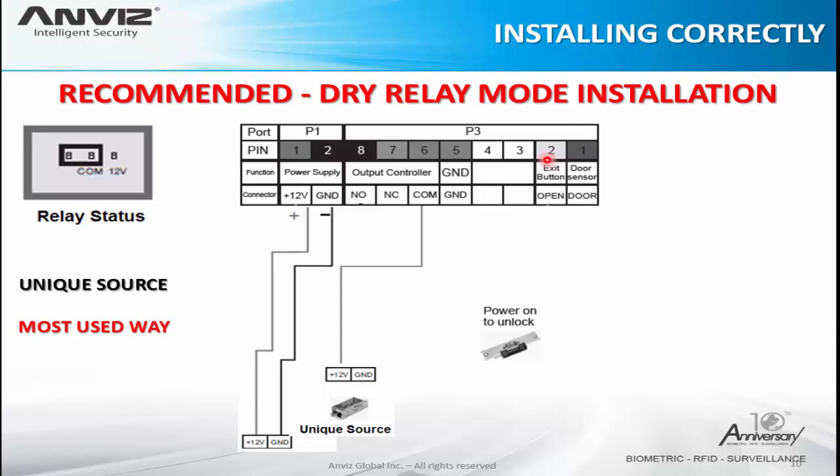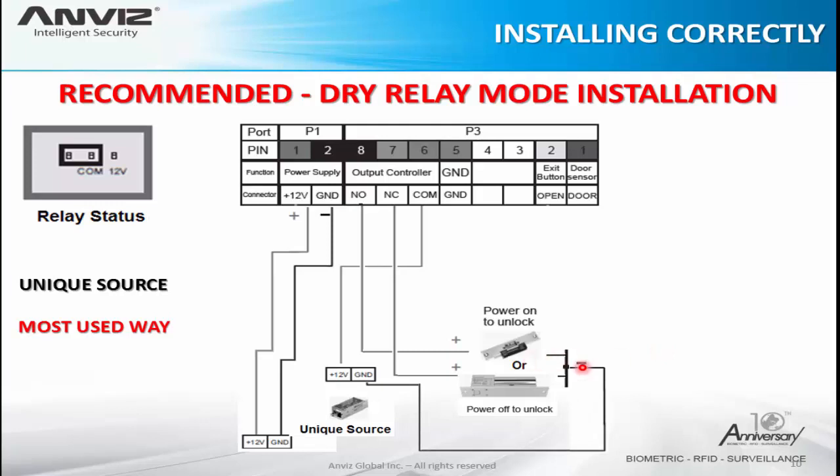If you are going to use an electric lock that needs power to unlock, use the normally open pin of the relay. When there is a successful access, the relay changes status and the normally open receives power from the common. If we have a magnetic lock that needs power to stay locked and powers off to unlock the door, we will use the normally closed pin — this keeps the lock powered, and on successful access the normally closed cuts the power and opens the door. On the other side, connect to the ground of the same source.